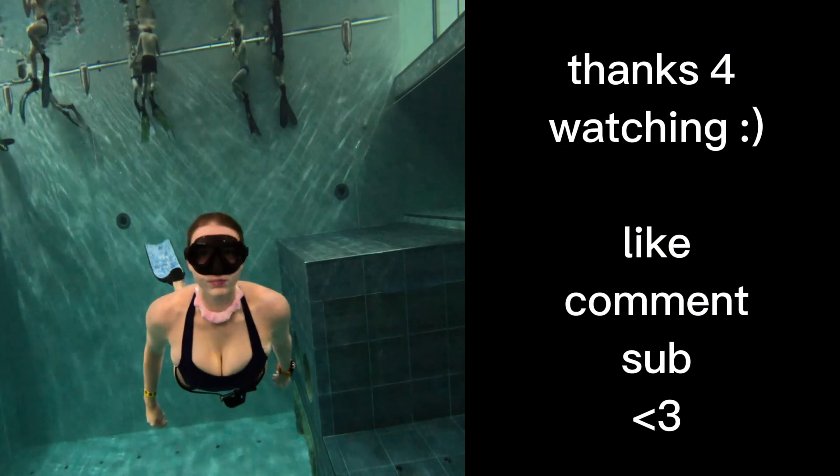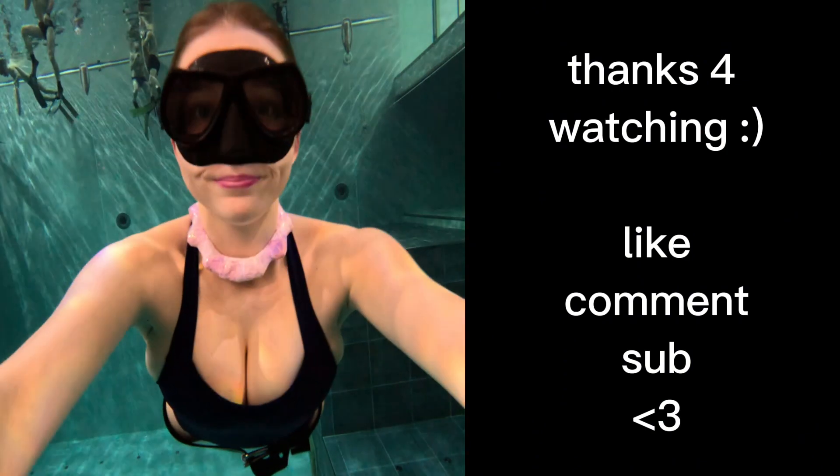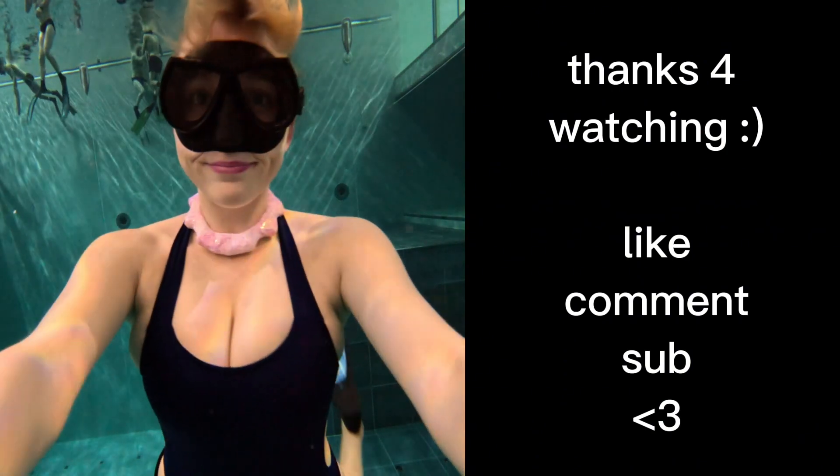Like, comment and subscribe. There will definitely be more neck weight videos. First is the worst when it comes to prototyping. Bye!